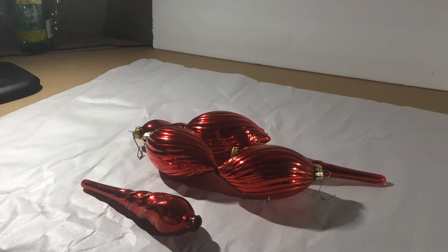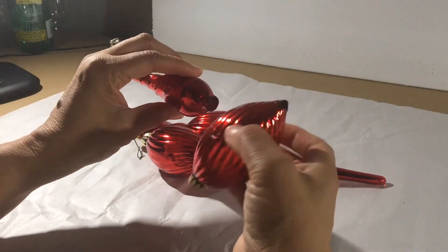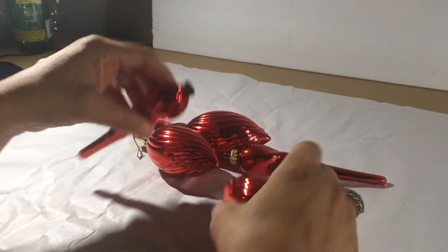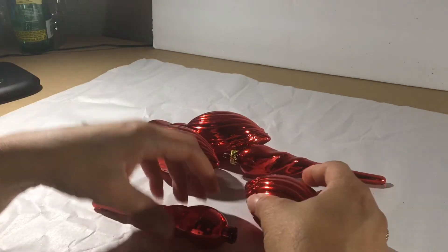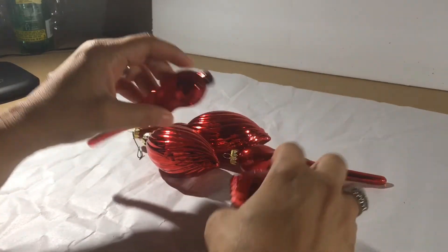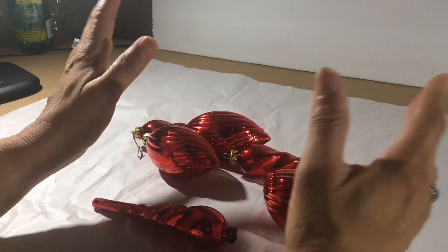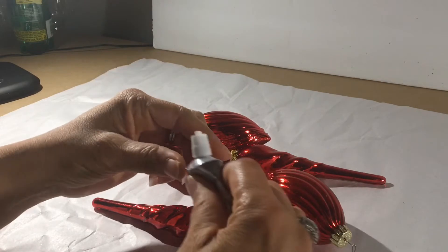Hello and welcome back to my channel. This is Iris Arrington with Ideally Simple Decor. I'm going to show you how to do another set of finials using some damaged ornaments that I have. I have some red ornaments that are broken — they're glass ornaments — and I'm going to make finials out of them. I have three, and I'm going to make three finials out of these.